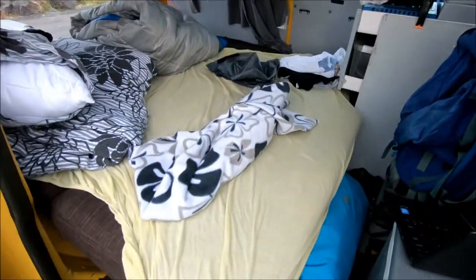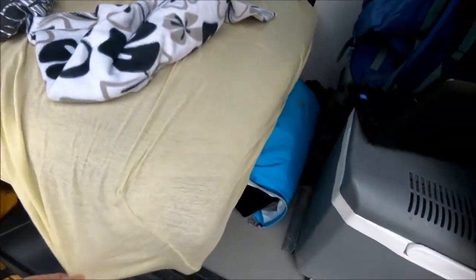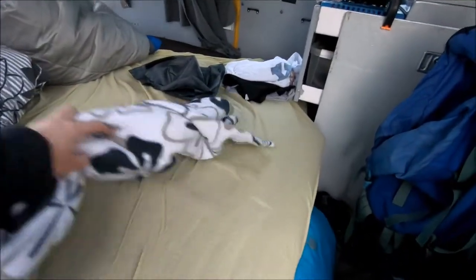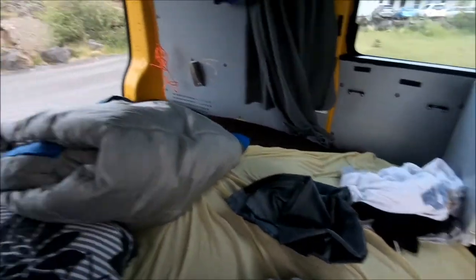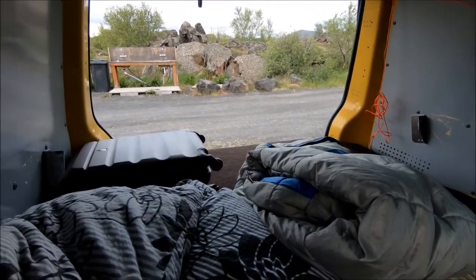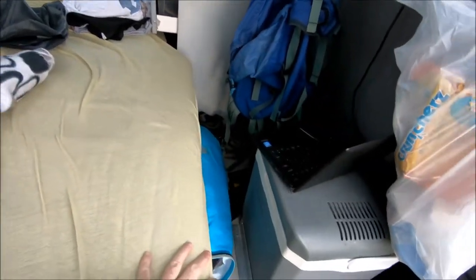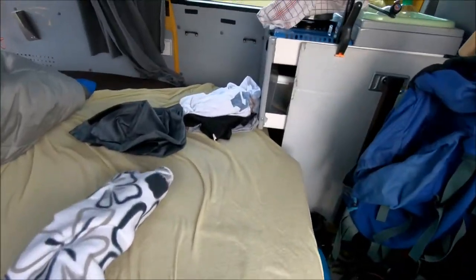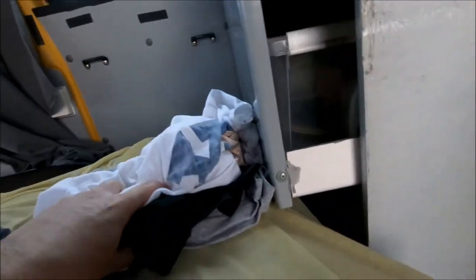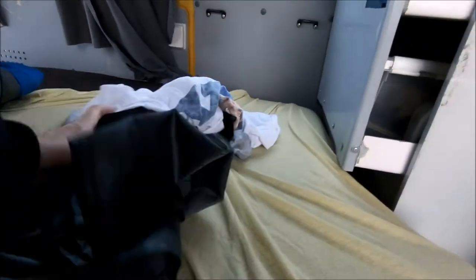You get the bed — the middle bit comes down, I think I've shown that before. You get the sheets, which is a bit questionable. I'm 6 foot 1 and I can fit in this side up to here, but you can see that if two people are with you, you will struggle to both get in — it might be a bit of a tight squeeze.